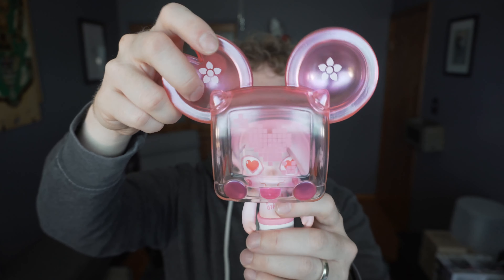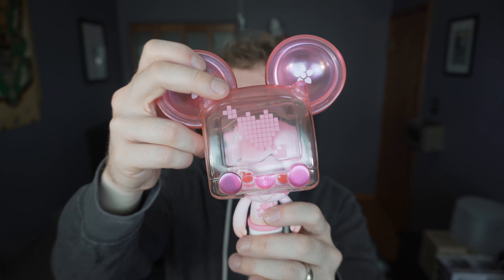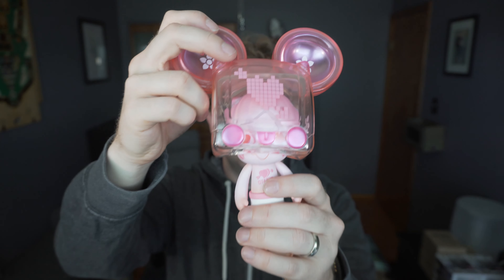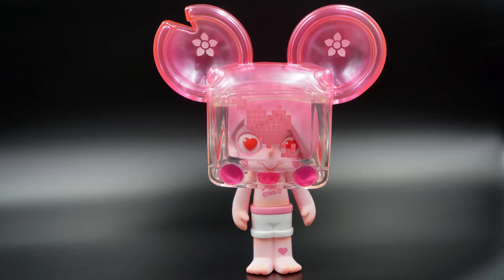You can pop the helmet on — yeah, it kind of just rests in there really easily. You can see it kind of just slides in and out, so it's not like a permanent fixture. It just kind of hangs on the front there — it kind of looks like it just floats around.